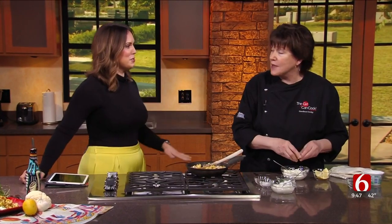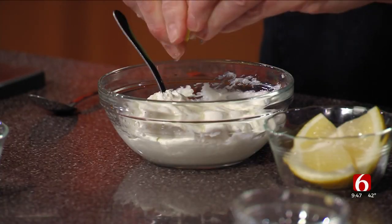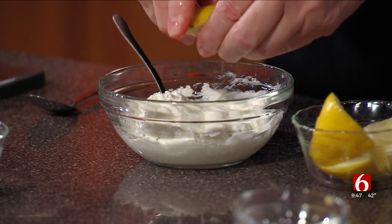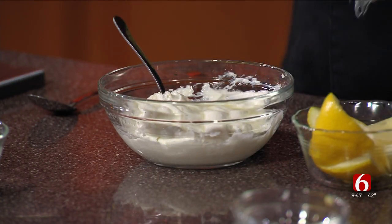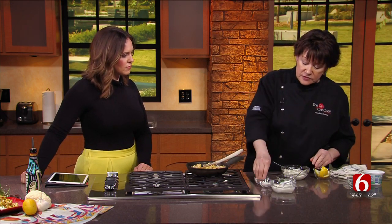Then we're going to use real lemons — a couple of wedges of lemon. This is to give it a little bit more of an acid kick and to thin it. You can pour the sauce over the top, or you can also use it as a dip. Then a little salt and pepper.